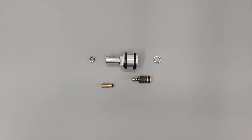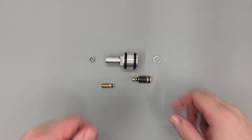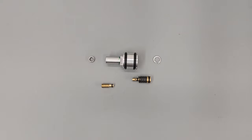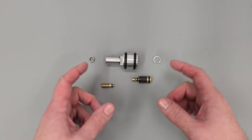Hi there guys, I've got a video here for you today on the AGT Vulcan 3. What we're going to be doing in this video is rebuilding the rifle. In one of the other videos we broke the rifle down into individual components, and in this video we're going to be rebuilding it, starting off with the regulator.